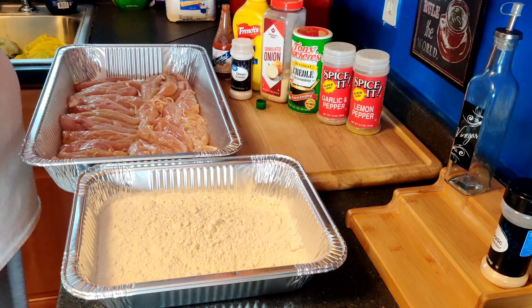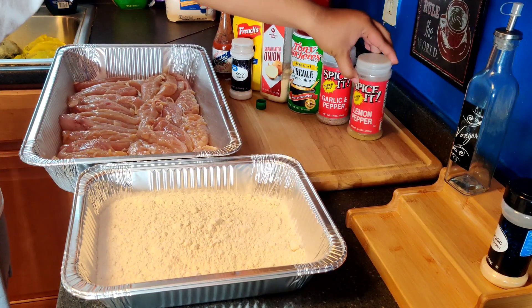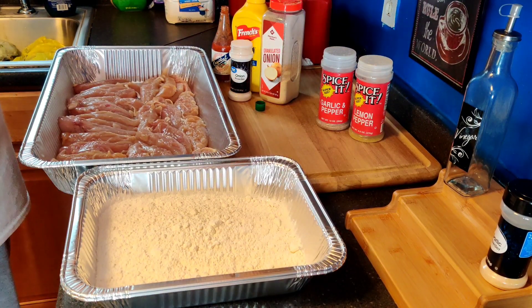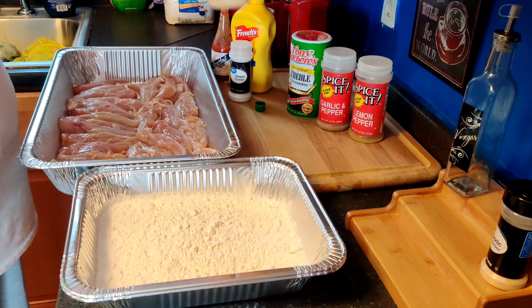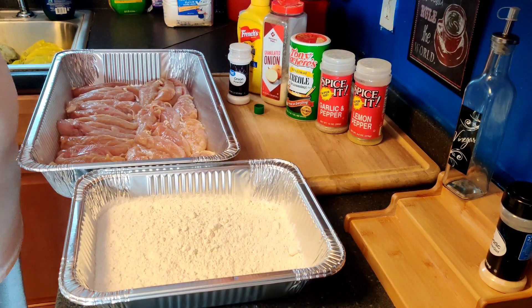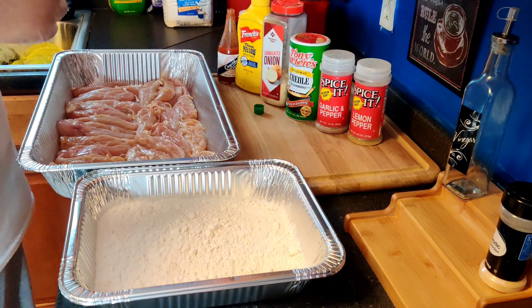Here are my ingredients: I have lemon pepper, garlic pepper, Tony Chachere's Creole Seasoning, granulated onion powder, French's mustard, hot sauce, and a little salt.